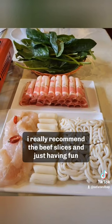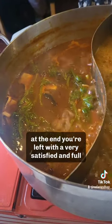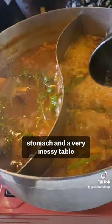It was all you can eat so I tried most things. I really recommend the beef slices and just having fun with it. At the end you're left with a very satisfied and full stomach and a very messy table.